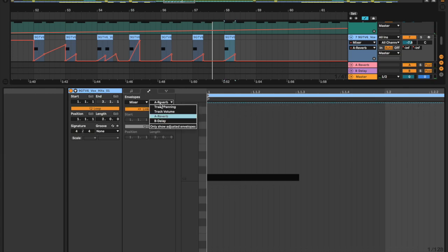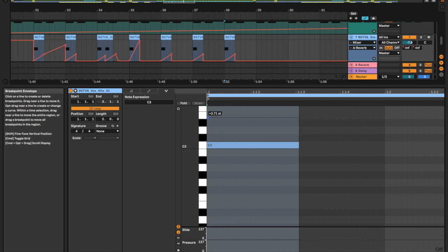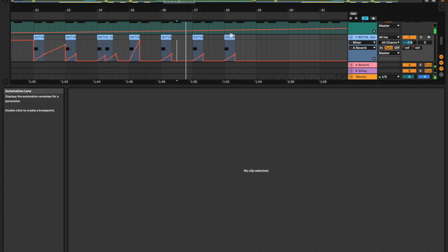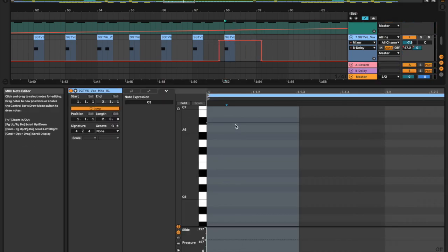And then we could maybe go into note expression here, just bring that up. Maybe a bit too much. I added some delay.